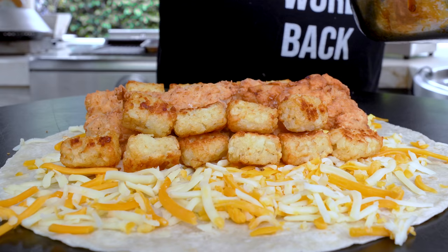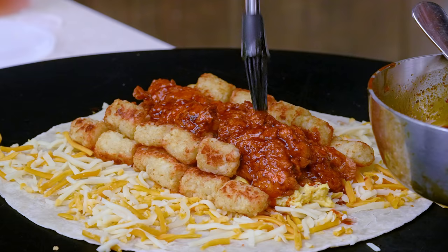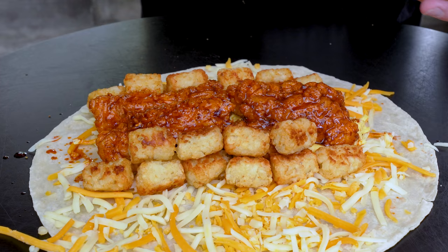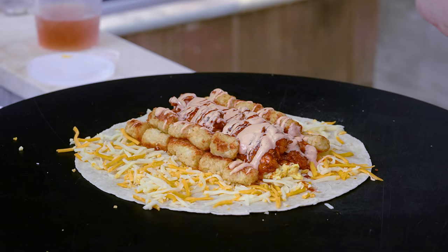Oh I almost forgot the hot oil! Just drizzle that gorgeous deep red oil right over everything — it looks amazing. Then comes the sauce, and last but not least another big handful of cheese on top.